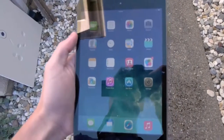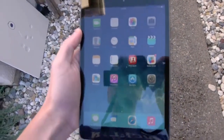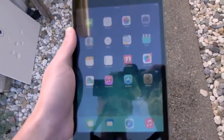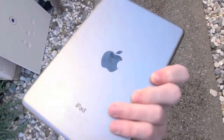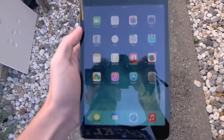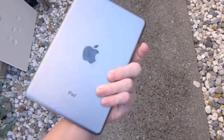What is up guys, TechCracks here. So in this video I'm going to be drop testing the new iPad Mini 2 Retina Display. This is the 16GB Space Gray Wi-Fi model. And as you can see from here, it's brand new. I know it's quite difficult to really tell the Retina Display from the camera lens itself, but it is in fact the Retina Display. And it's an amazing screen, an amazing tablet.